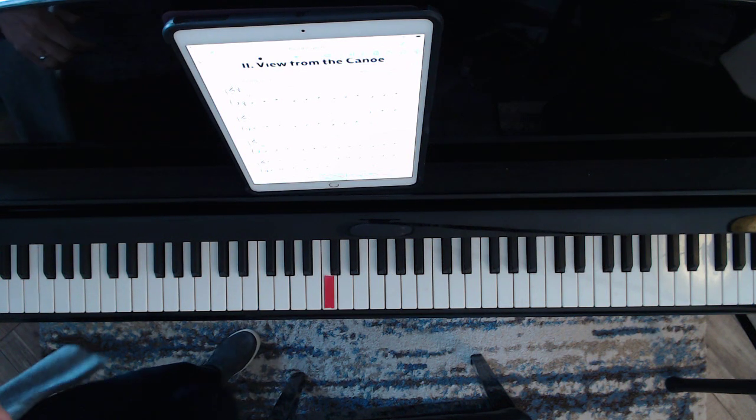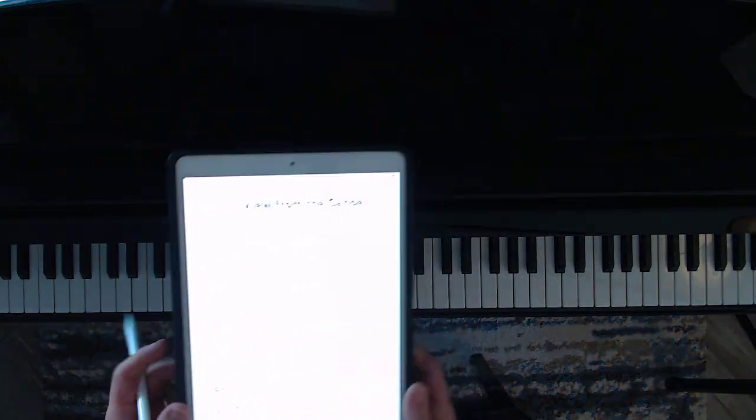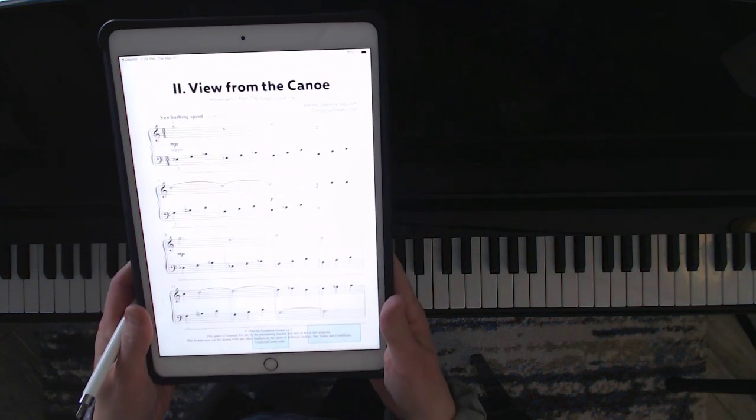Today we're going to be working on 'View from the Canoe' and we're going to be looking at this music and seeing if we can play the hands more beautifully together.